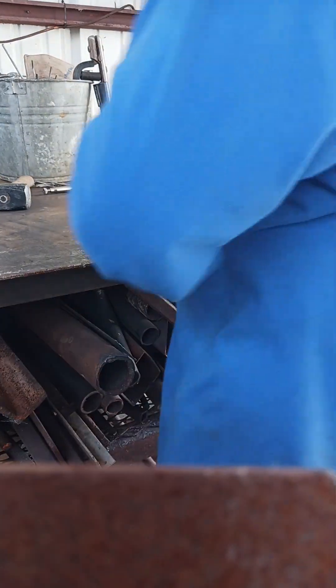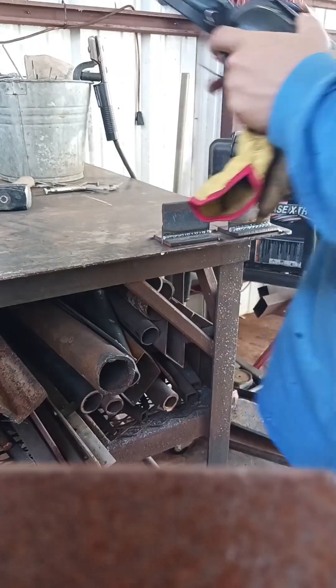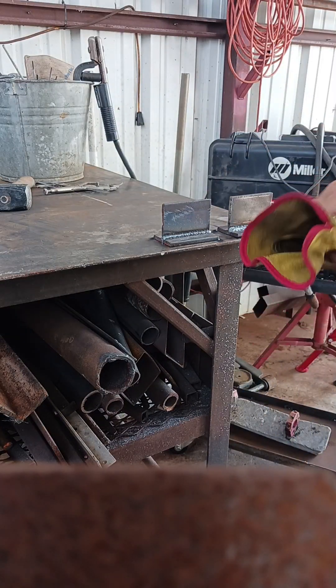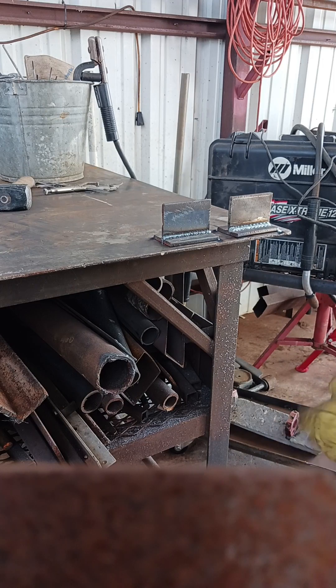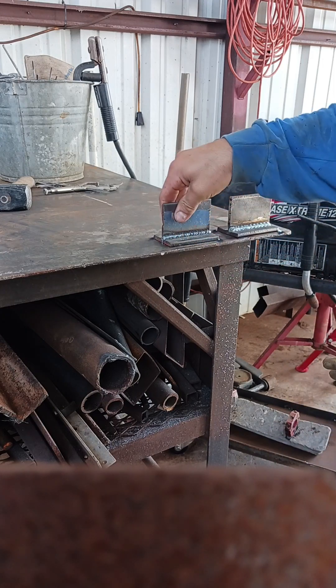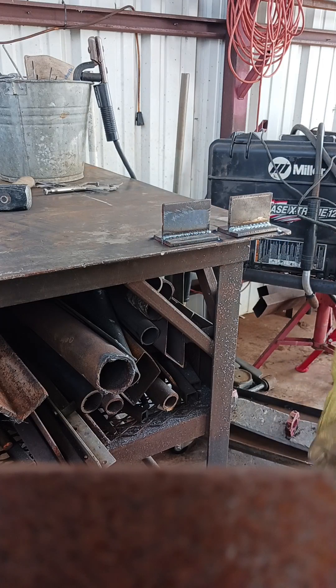Alright, let's break these - they've cooled all the way down. This one I'm going to have a hard time with. It might break, it might not. This one right here is the bad weld out of the two - it's definitely going to break. There ain't no doubt about it.